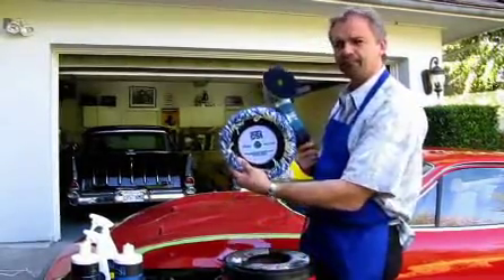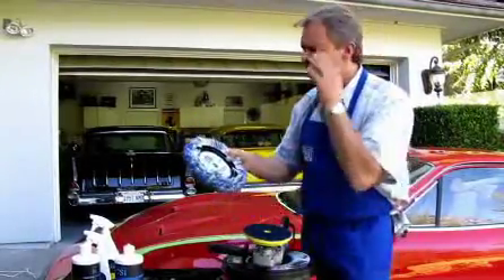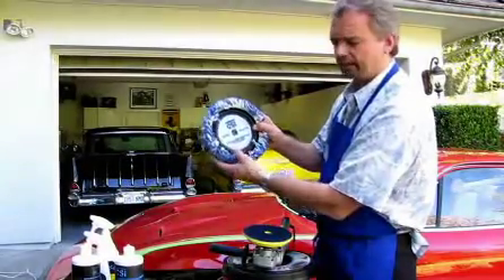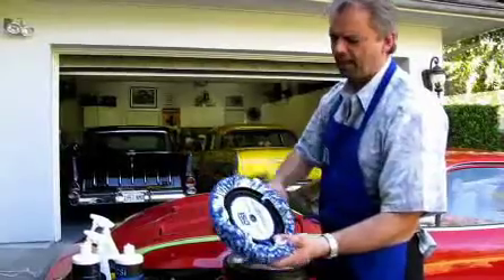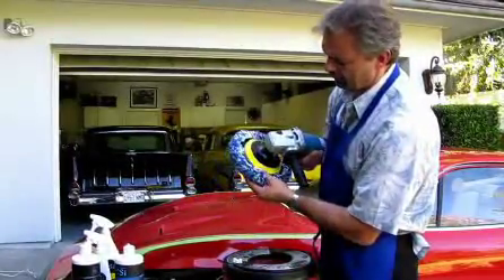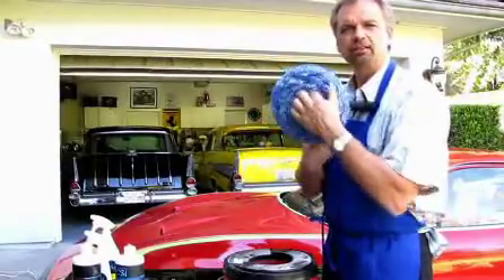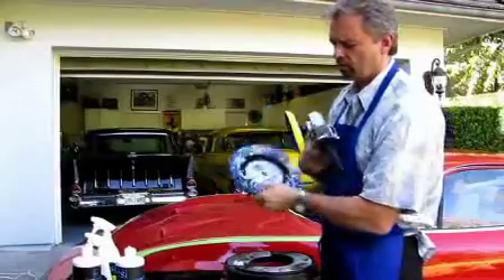This is the wool pad. There's a really unique feature that we have at CSI on this pad — it's a plastic ring here, and that plastic ring fits perfectly into this backing plate. All you have to do is just line those two up, and then the pad's completely centered on here. You don't have to mess with it a whole bunch.